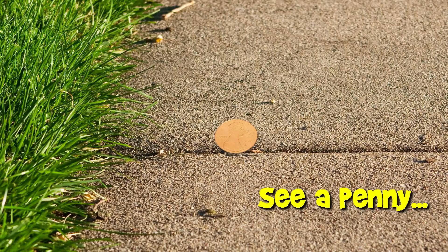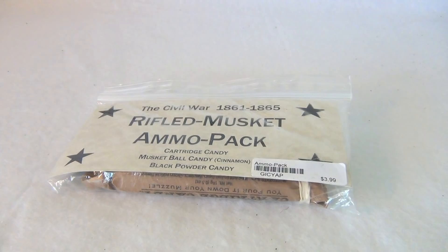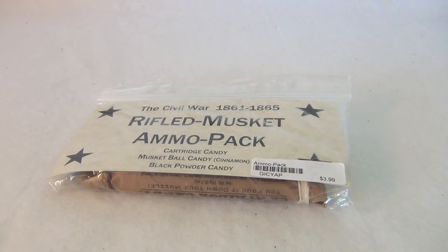You are now watching a Lucky Penny Shop product feature. Hey there, it's Lucky Penny Shop and we're in the land of Lincoln, and here's a pretty cool Civil War product.